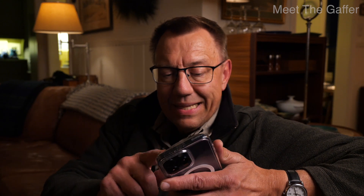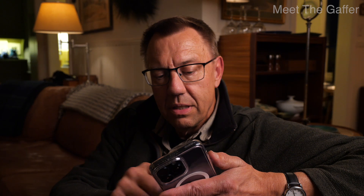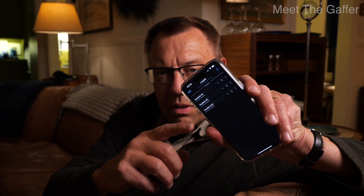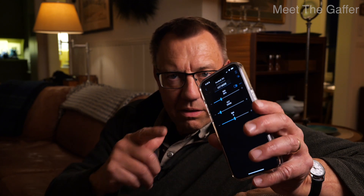If you pull up the NanLink app, I have it in my lighting area. You click on that and it brings up your fixtures that you've put into a scene, and it goes quite quickly — like most apps for LED units.